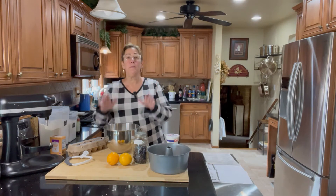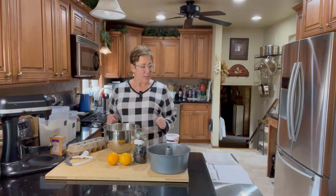Hi guys, I'm Renee from Kudos Kitchen. Welcome! Today we're making a blueberry sour cream pound cake.